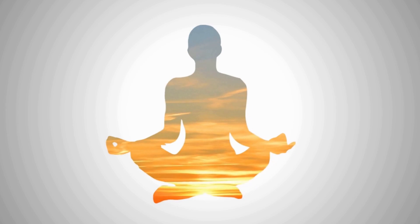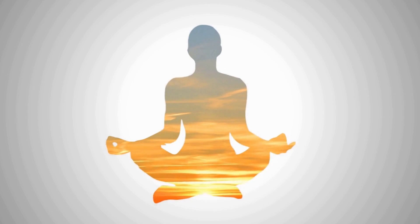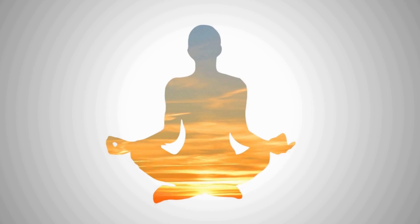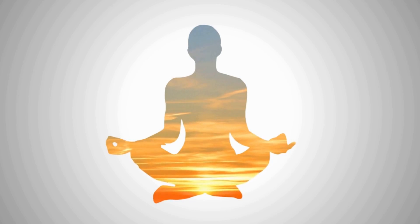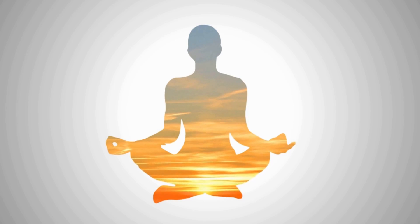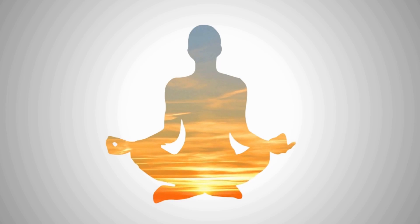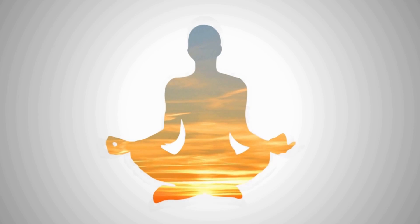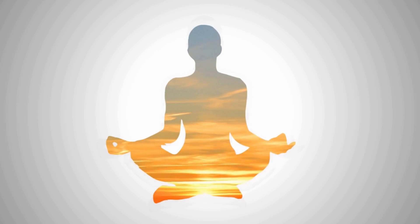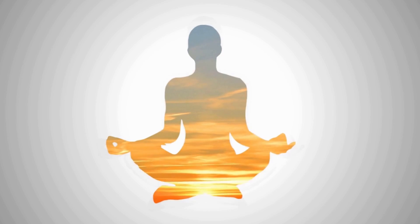Even though you are busy, right now take 30 seconds to relax your body and reduce stress. Stand up or otherwise change positions. Roll your shoulders forward, and now roll your shoulders back.